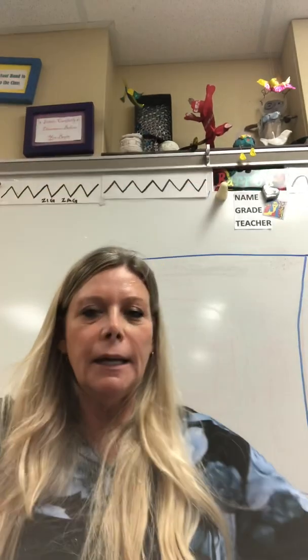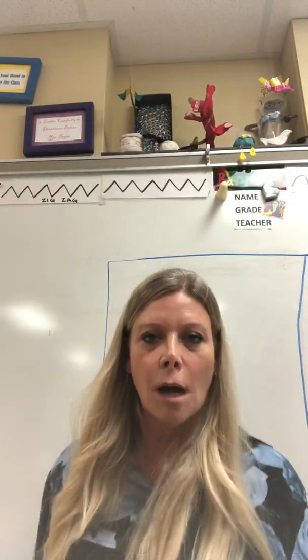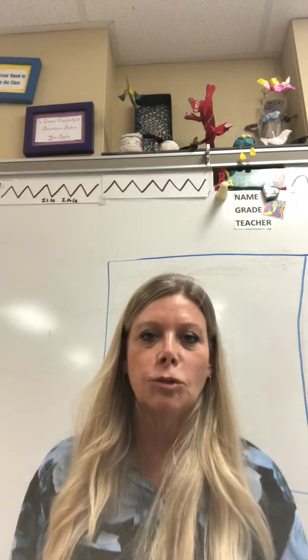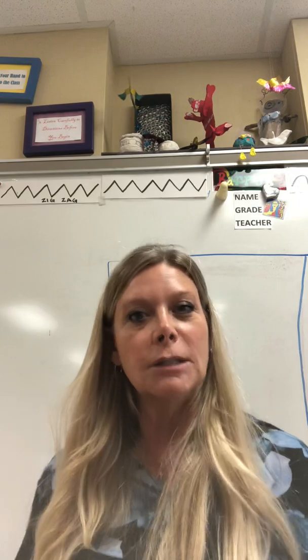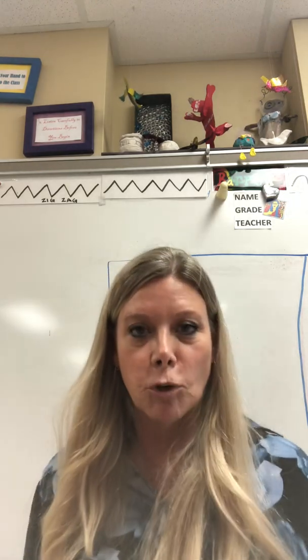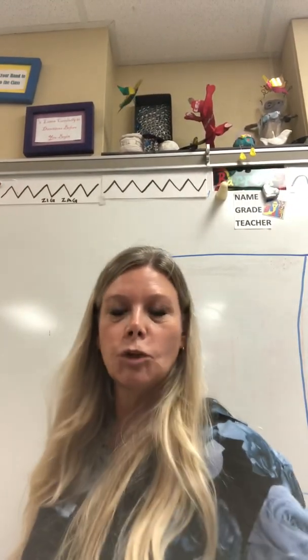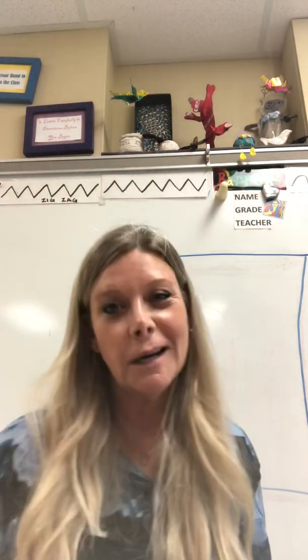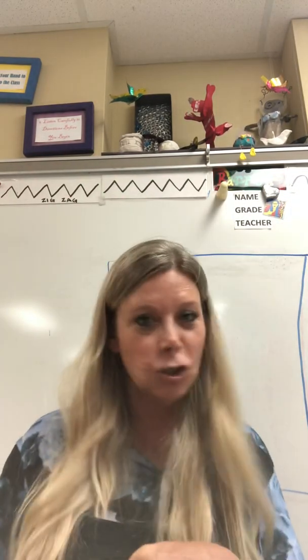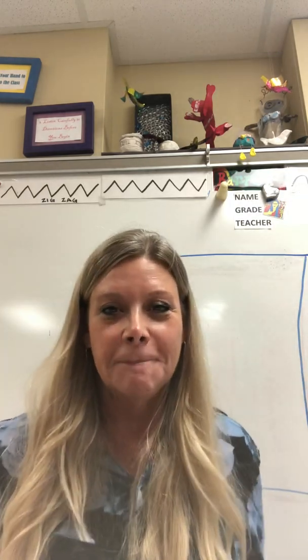Usually a portrait is from the shoulders up, but you can also draw a full body portrait if you're on a horse, like the one in the slide, as long as it's showing expression — because that's what a portrait is. Leonardo da Vinci painted the Mona Lisa, and she had a very somber portrait. So we're going to turn ours into a little bit of a caricature, which is a cartoon, and have a little fun with it.